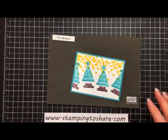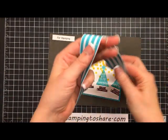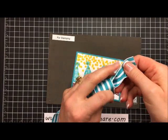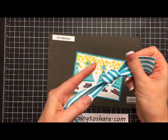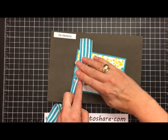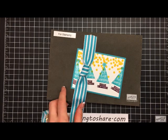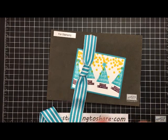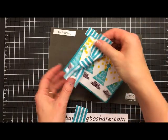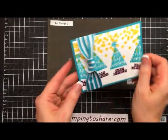Now we're going to add a piece of striped grosgrain ribbon in Bermuda Bay. Take the end and put it into kind of a once-over knot like this. When it looks like you want it — fairly flat — take your ribbon scissors and cut off the ends. Then just tape this around onto the card.